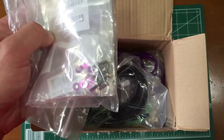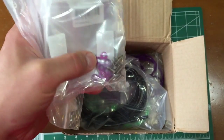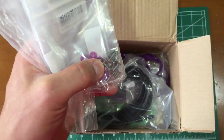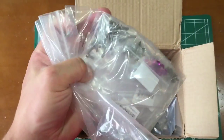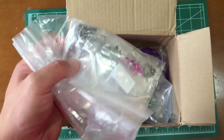What do we got? Looks like anodized purple aluminum countersunk washers and 3x10 countersunk titanium screws. I also got some socket head and button head titanium screws in here — they were having a sale so I was like, I'm just going to buy a whole bunch of them.